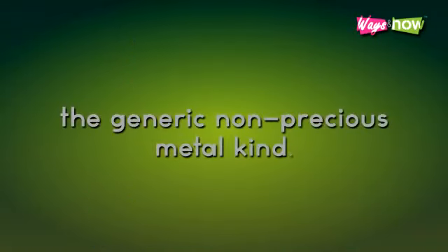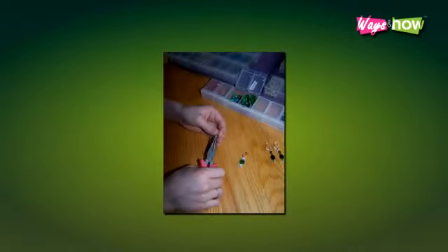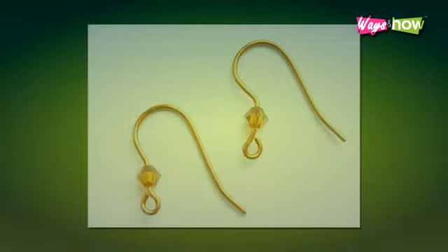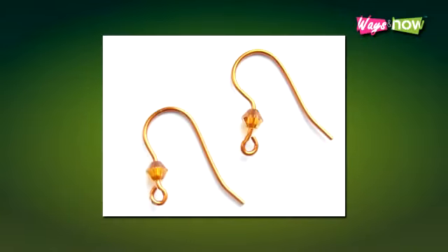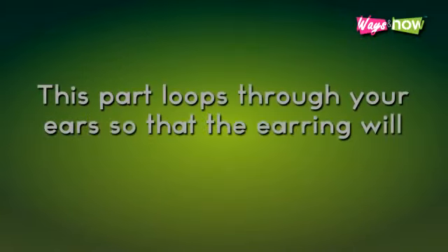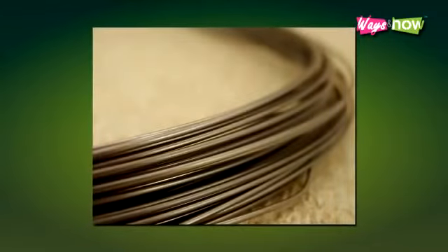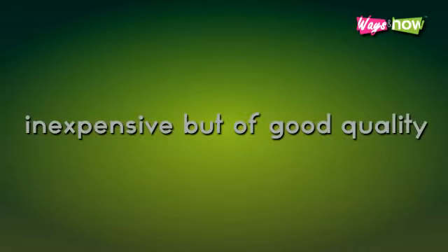When just starting, it is best to use materials you can buy from craft stores — the generic, non-precious metal kind. This way you can experiment without spending too much money. However, you might want to consider the choice of ear wires you use, as this part loops through your ears. If your skin is sensitive, the metal may cause irritations and an allergic reaction. Ask for hypoallergenic wire if this is a concern. Surgical steel ear wire, inexpensive but of good quality, is a good choice.